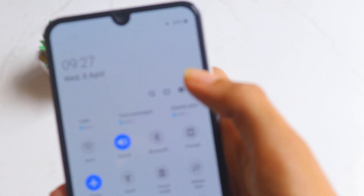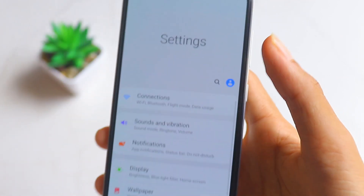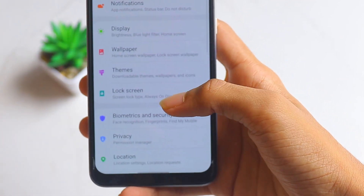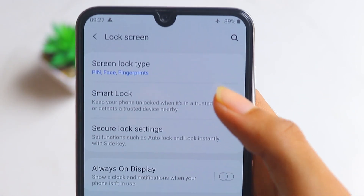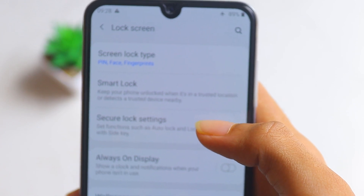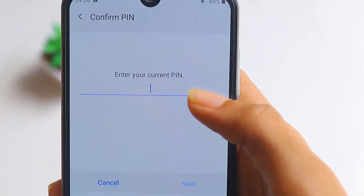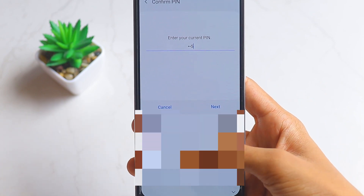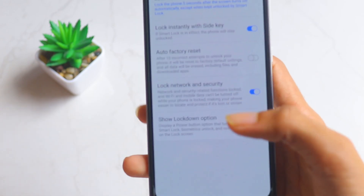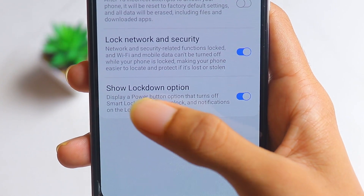First of all, scroll down to your notification panel and open Settings. Then scroll down until you find the Lock Screen option, then click on Secure Lock Settings and enter your password.